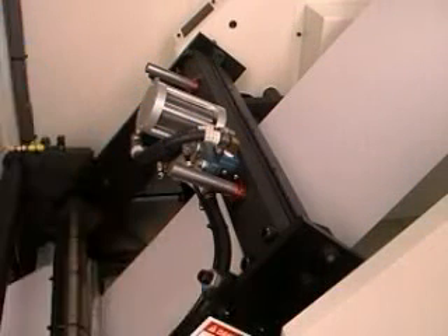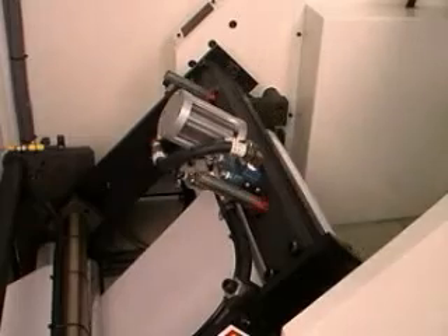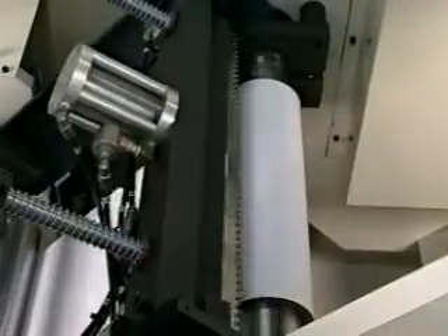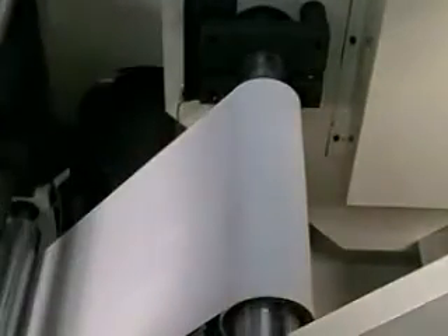The automatic transfer cycle occurs when the finished roll reaches a pre-programmed diameter, or can also be performed manually. The fully automatic transfer means non-stop production without constant operator supervision required.